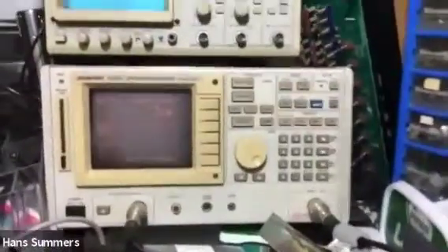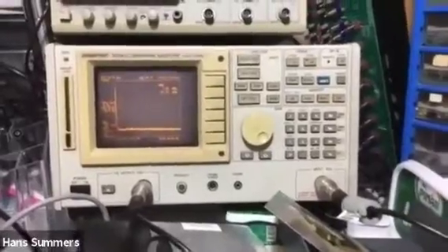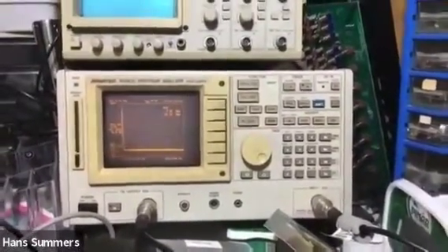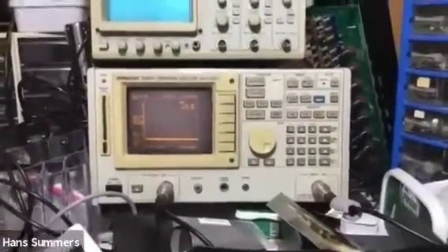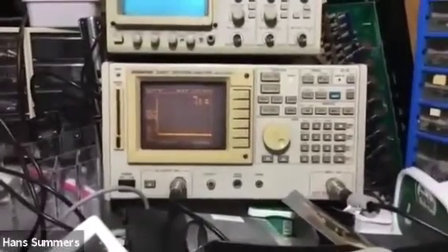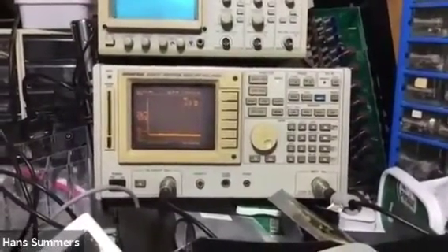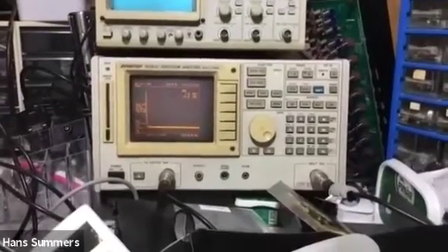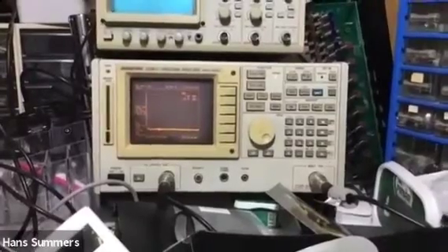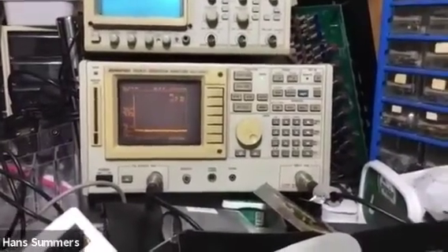This is the spectrum analyzer — an Advantest R3361C, 2.6 GHz spectrum analyzer with 50-ohm input and a tracking generator with 50-ohm output. It's a very useful piece of equipment. I bought it at the Tokyo Ham Fair in 2013 for 65,000 yen — about $600. This unit was built around 1995, and back then these were selling for about $20,000. Nowadays you can get much lower-cost new spectrum analyzers with high performance, but I've been using this one for the last seven years and it works very well.